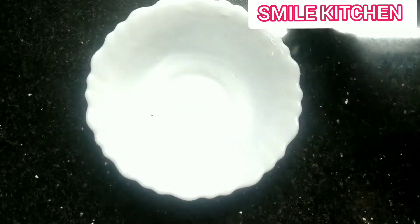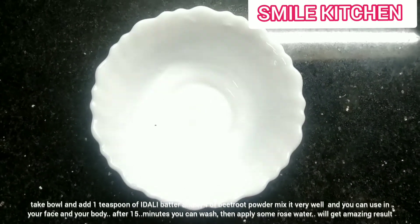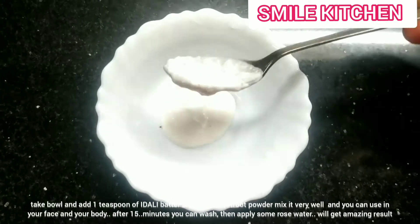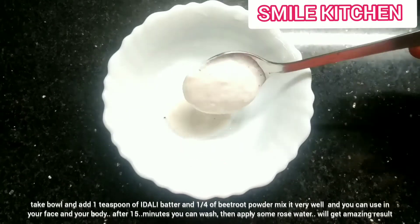Now we are going to take a look at the table and make it a little bit. This is the water.